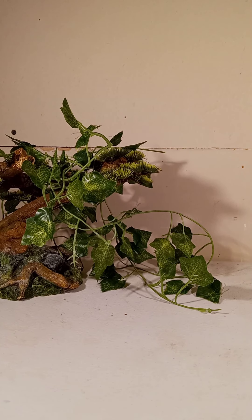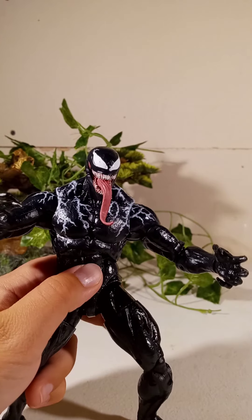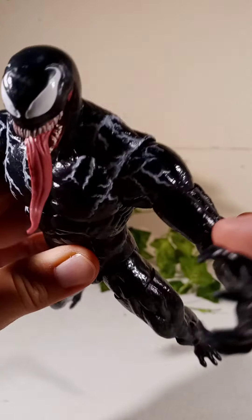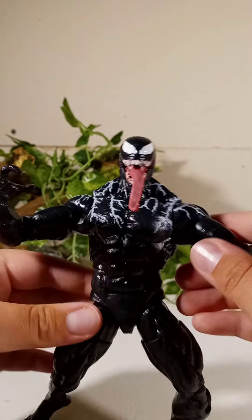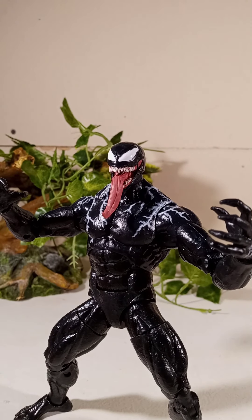Hey guys, here with an action figure review of Venom — this is the movie Venom from 2018. Without further ado, let's get into this review.